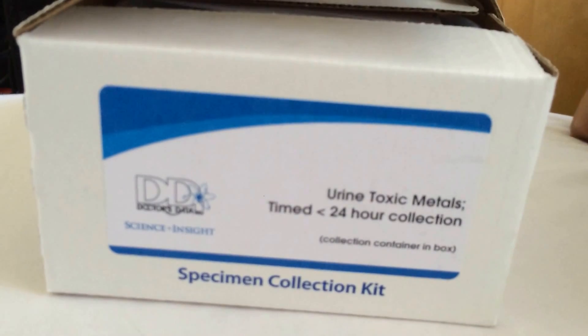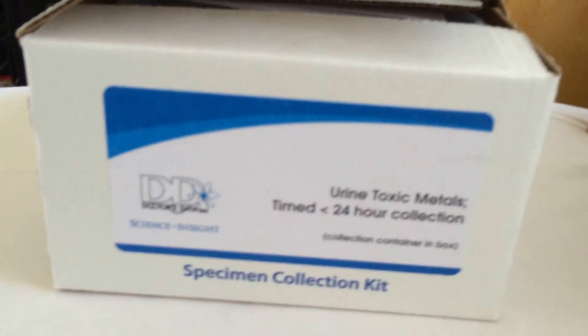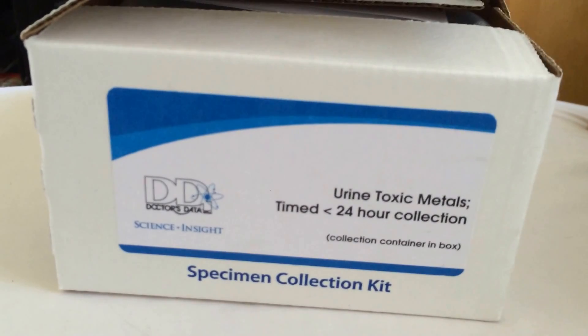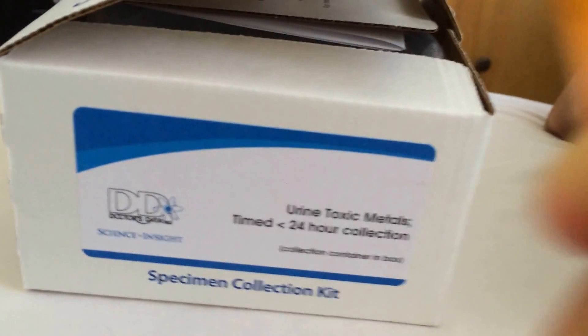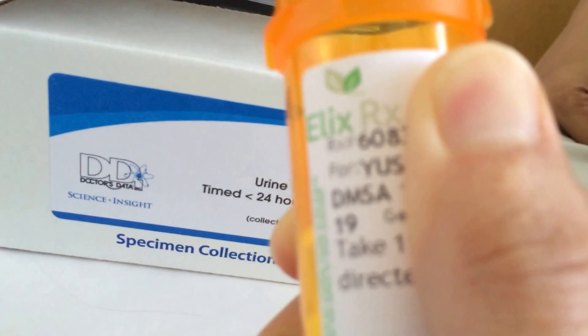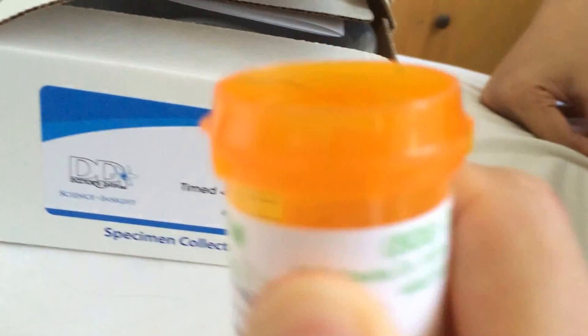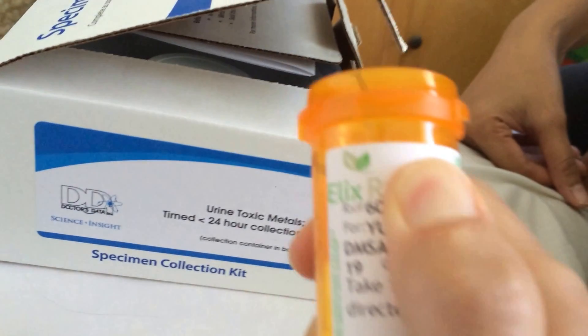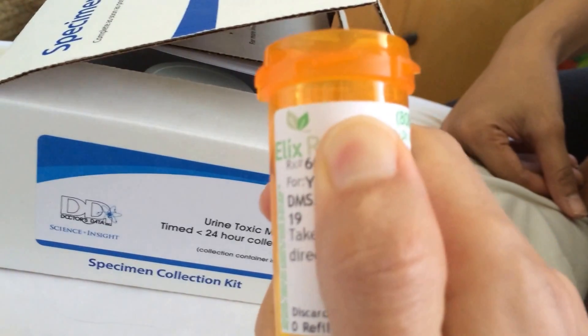I think it's a great idea. I'm a male, 33 years old, and I got in touch with a naturopath here in Hawaii who prescribed this test. It's going to be done through the administration of DMSA — basically these pills — and you need a doctor's authorization to take them. The amount you take is based on your weight.